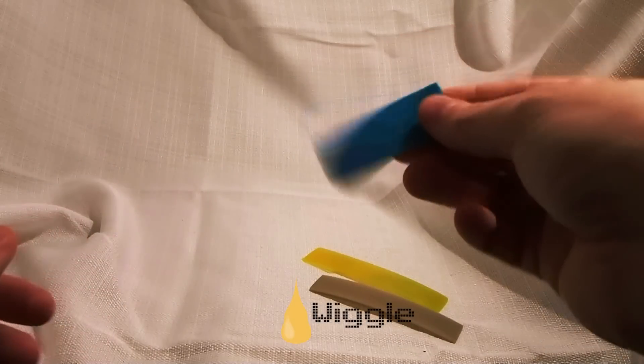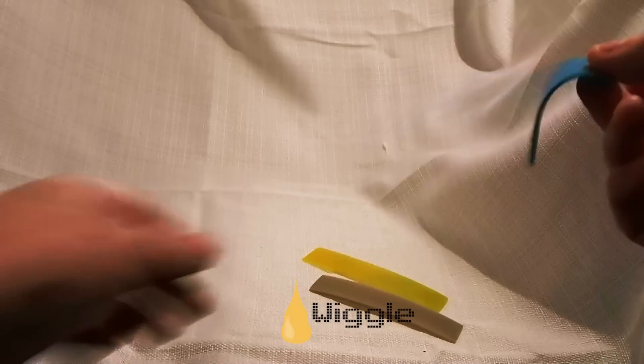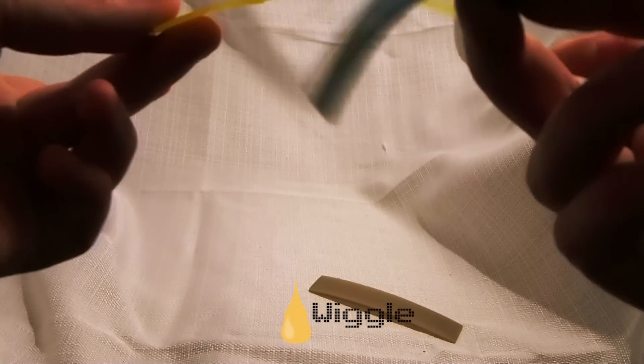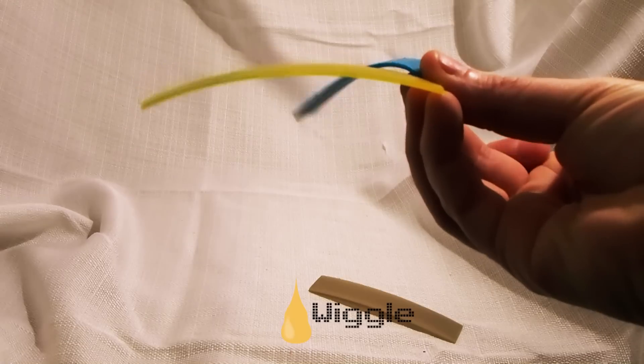This is the last material — this is the really, really rubbery one. And this stuff, if you can tell from just holding it, is even more flexible than the previous one. If you hold them right next to each other, you can see one is way more flexible than the other.